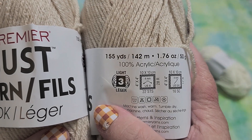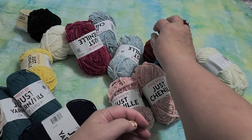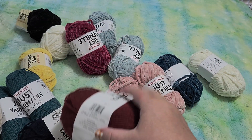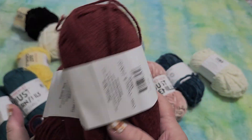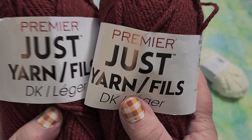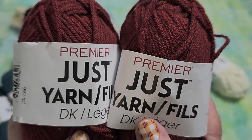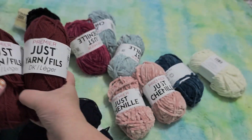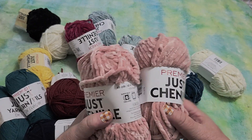I got two of each color because there's not a lot. It says it's light yarn but I have yarn that's lighter than this that works great in my knitting machine, so I'm hoping this will work. I've used the sports thickness one and it worked fine, and this is thicker than that so hopefully it will work. I got the burgundy as well. And then I tried the chenille yarn.